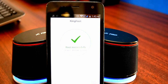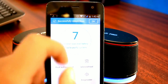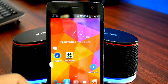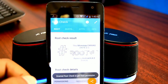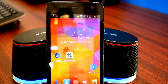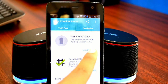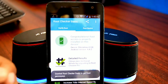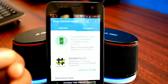And boom! Rooting is successful. As you can see, it says successfully obtained root — which is great news. Let's confirm that by opening Root Check. Allow the permissions — that's a good sign. It says my device is rooted. Let's verify that with Root Checker Basic. Allow the permissions. It says congratulations, root access is properly installed, which means my device just got rooted.